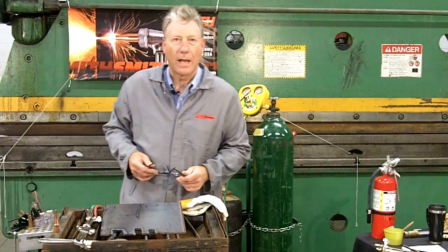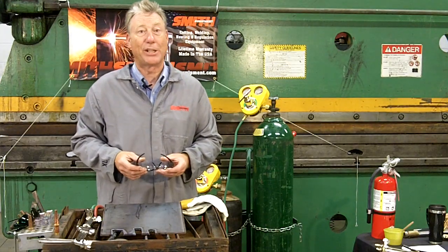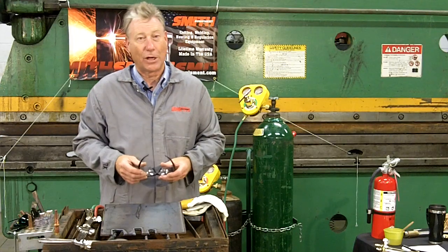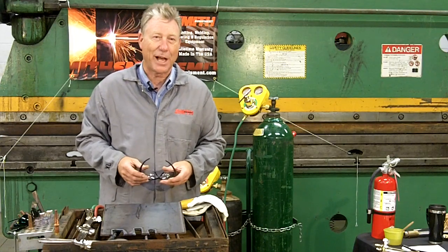Hi, I'm Dale Johnson, and thanks for visiting the Smith Equipment YouTube Classroom. In this lesson we're going to go through the proper equipment setup for cutting with an oxyfuel cutting torch. I'll also be demonstrating some basic cutting techniques and the proper way to shut down the oxyfuel system.